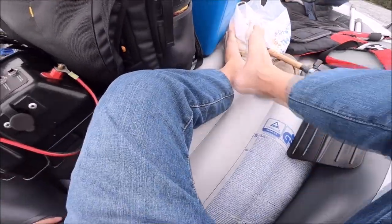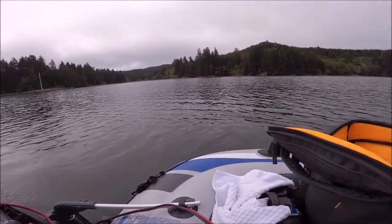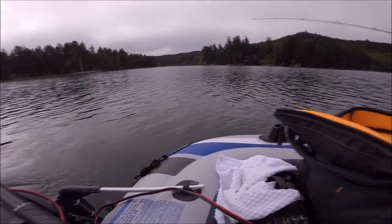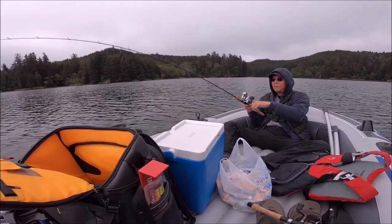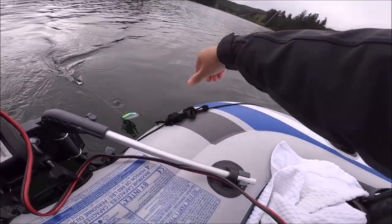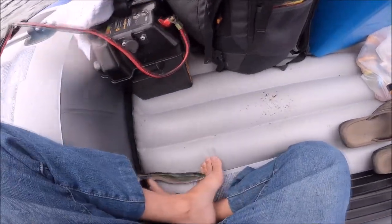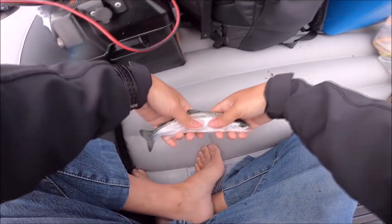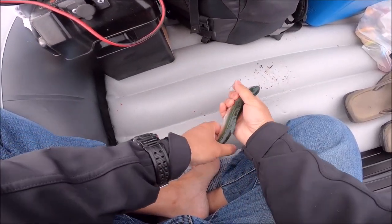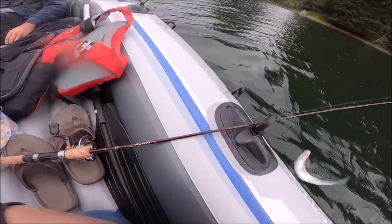Oh yeah — still on there! Nice, I hope he's big enough to keep this time. Feels a little bit bigger than the last one, but this is Jay's first time trout fishing so he can't tell how big it is. Feels better than the last one — hopefully a keeper. He's a bigger one — wait, okay, little buddy, holy cow these are tiny. Look at that — same size brother. There we go, beautiful fish. We'll let him go — there he goes.